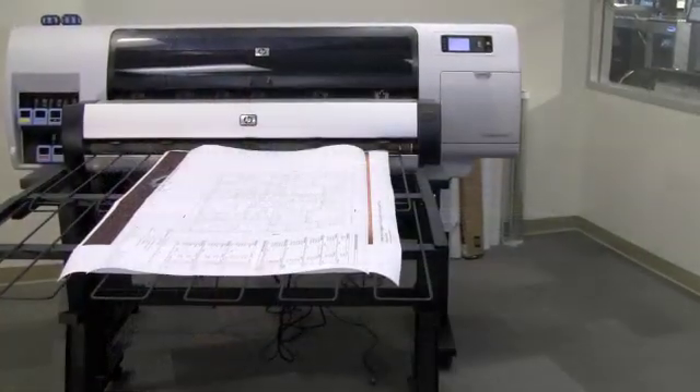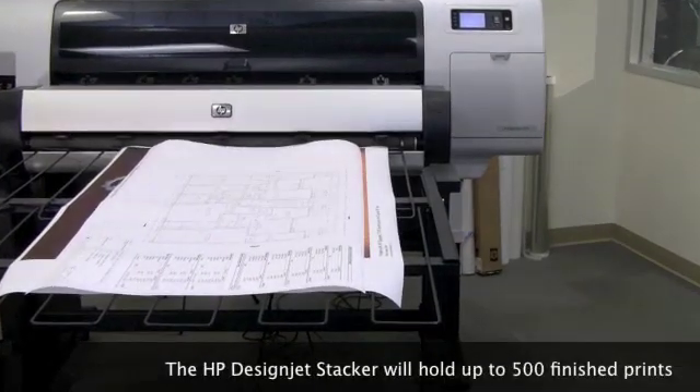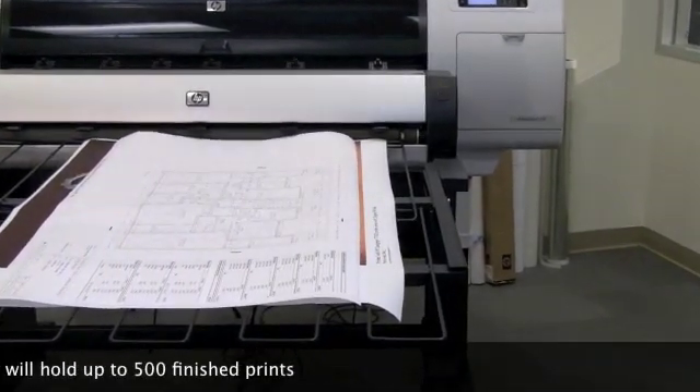For the production environment, one valuable accessory is the high-capacity stacker.